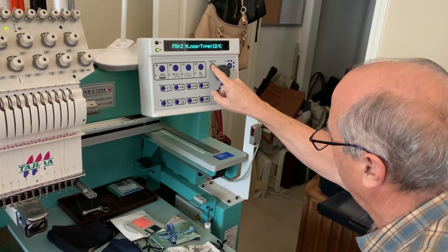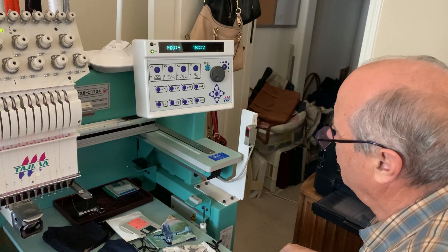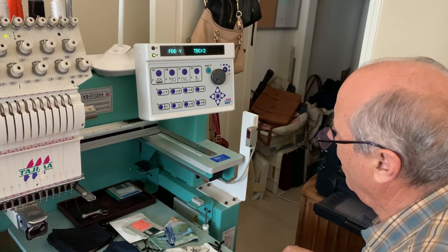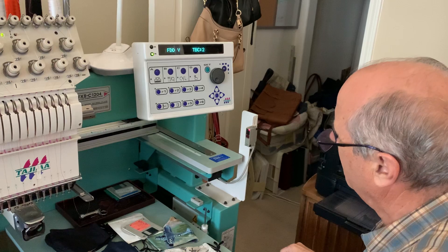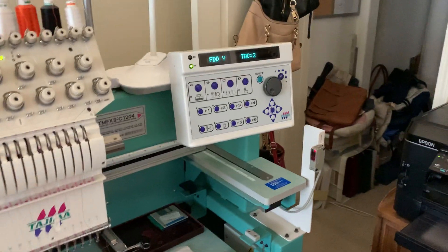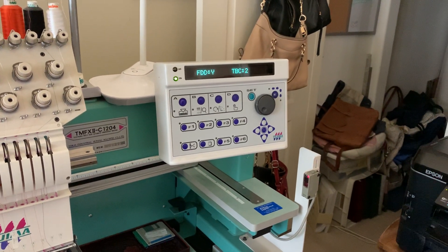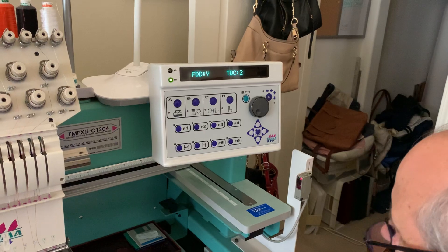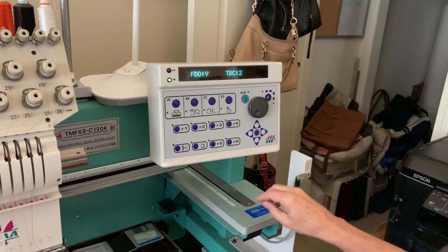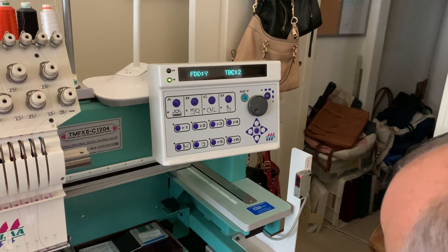All right, and then hit Set. Okay, that's done. Now where are we at? Floppy FDD. All right, so this machine, does it still have that floppy disk drive on it? Yes, it does. So we're going to have to convert it over to USB. No. Okay, so it should say Y after SED? Yes, it does. Okay, so we'll hit Set there. Okay, that's done.